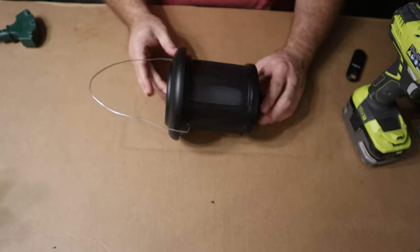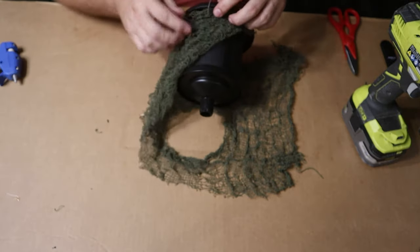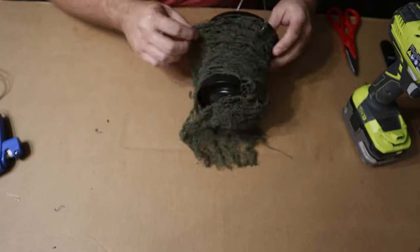Now on to decorating. I kept it pretty simple and just used creepy cloth from the dollar store. To finish the project I'm also going to use some creepy ivy that I will add to the post and the lantern to finish the look.